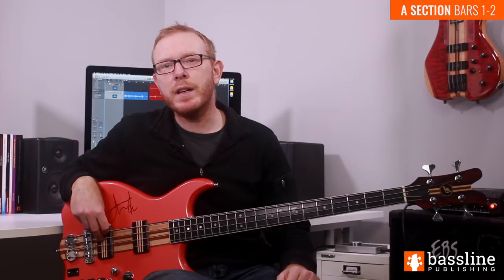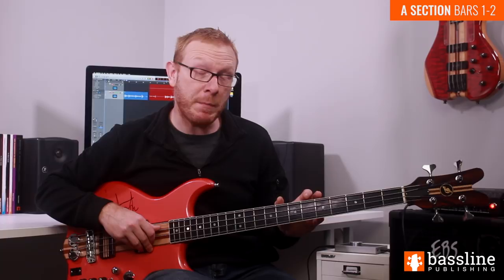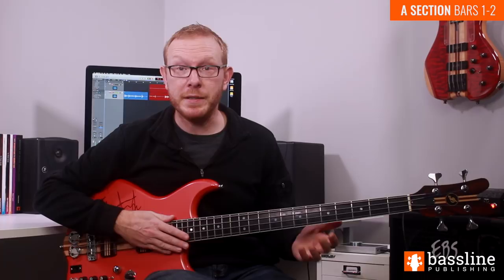This is a classic Mark King slap groove, and if you've never looked at Mark's slap technique before, this is a good place to start. We're going to be playing a two-bar line here, played over the following chords. In the first bar we have E minor 9, then in the second bar the chord changes to A minor 9, and then we have G minor 9 and F minor 9 for a beat each. We're not going to be playing those chords, but that's what we're going to be working against.